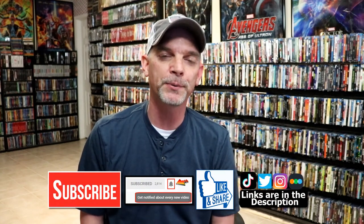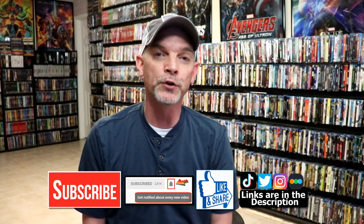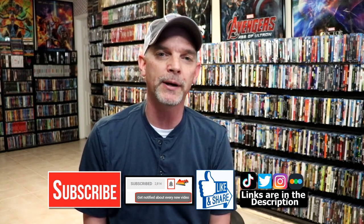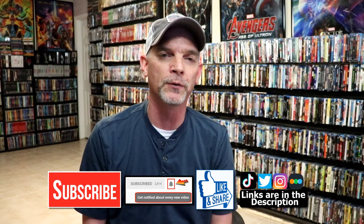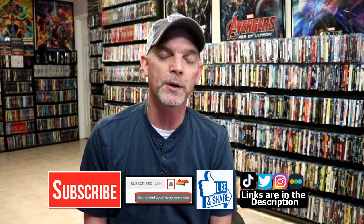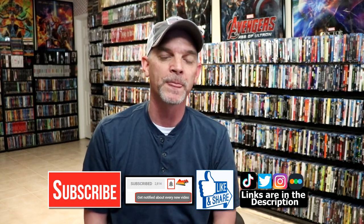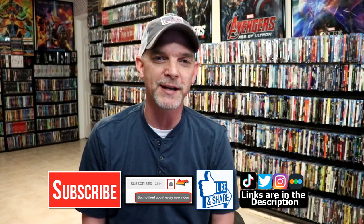If you like what you saw here today, please give it a thumbs up and share the video. If you haven't, subscribe to my channel — I'd really appreciate it. If you do subscribe, please remember to hit that notification bell so that you can be notified every time I upload a new video. If you haven't found me on my social media accounts, I'm on Instagram, TikTok, and on Twitter. And if you'd like to find out what I've been watching, you can find me over on Letterboxd — I do have links below. Thanks again for watching, and we will see you next time.